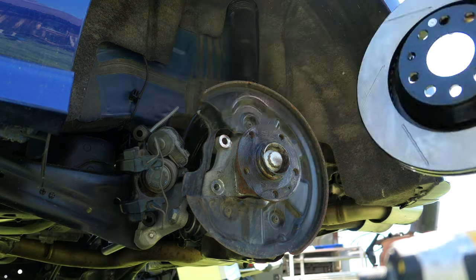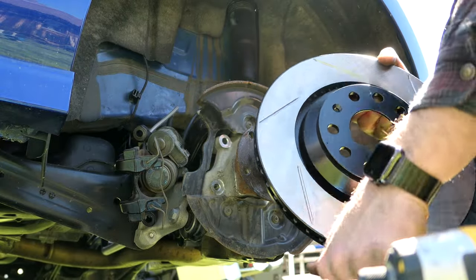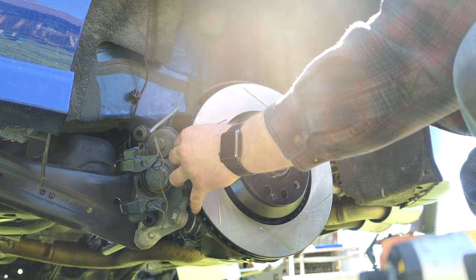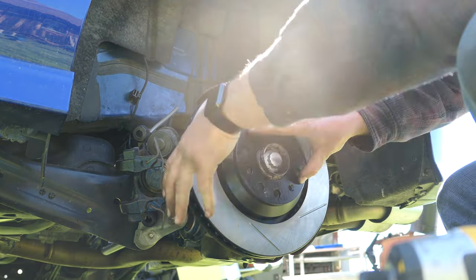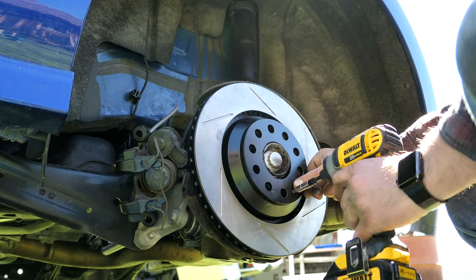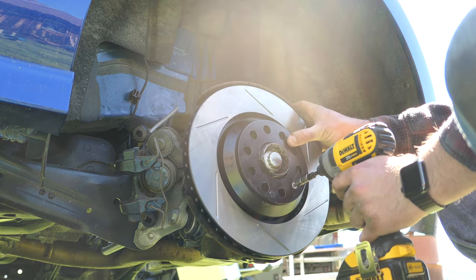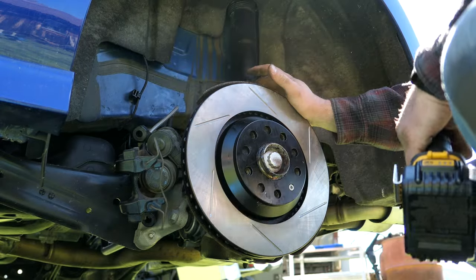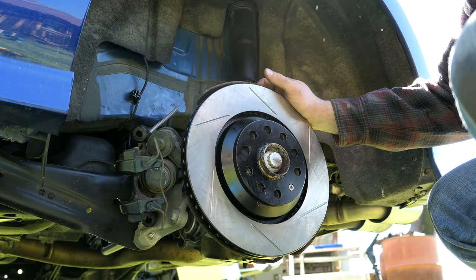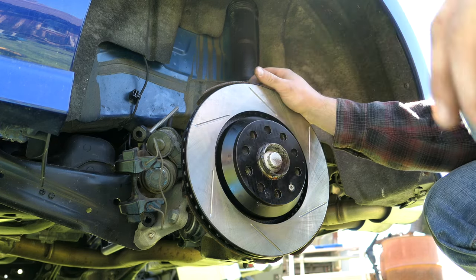We have our new rotor. We're going to take the L sticker off, find the proper spot for the T30 bolt. There we go — hold that steady. She's on. Now we've got to grab the tool kit to get this caliper piston pushed back. Let's pause for a second and get that ready.